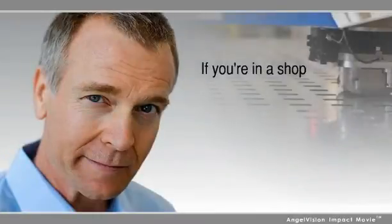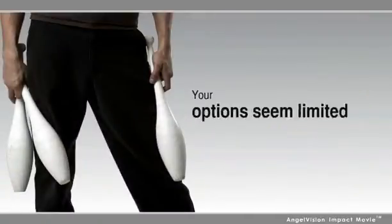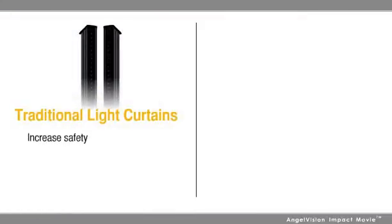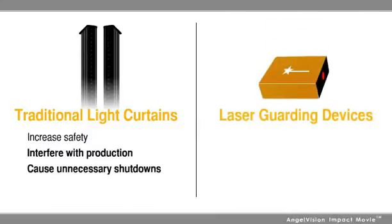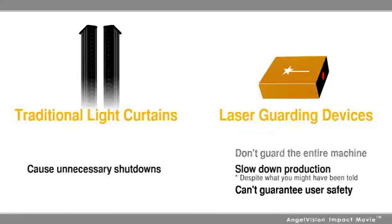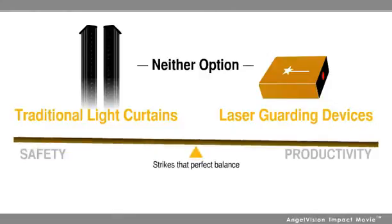If you're in a shop where you're running a press brake, you already know that trying to juggle safety and productivity is a balancing act, and your options seem limited. While traditional light curtains increase safety, they can, however, interfere with production and cause unnecessary shutdowns. Laser guarding devices are another option, but they're very expensive, don't guard the entire machine, slow down production, and you still can't guarantee user safety. Neither one of these options strikes that perfect balance between safety and productivity.